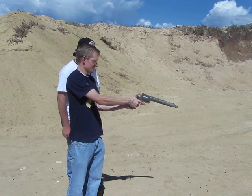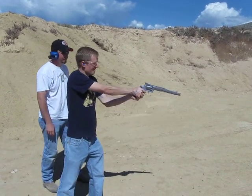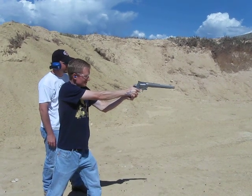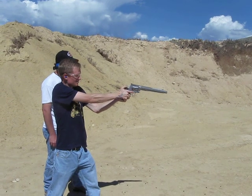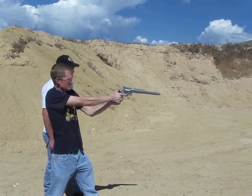Here we go. .45 Colt — that's nothing. Casull, impressive.